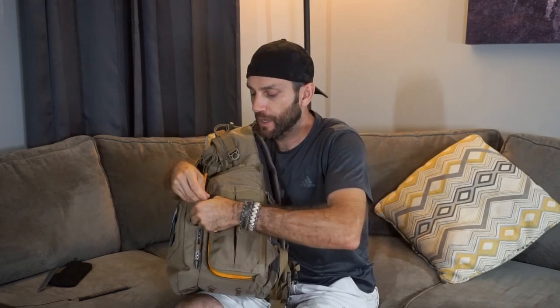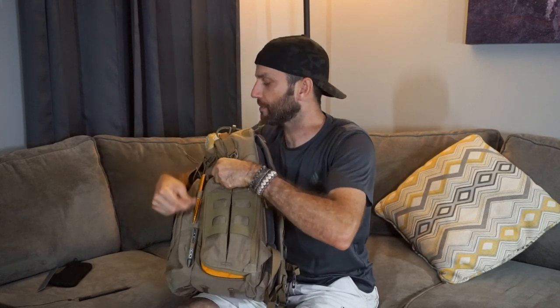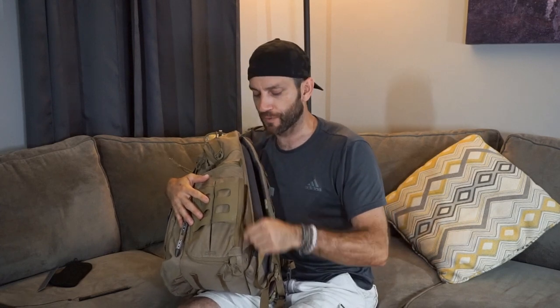Back to the YKK zippers — very smooth. Each zipper on this is maybe a slightly different size; they use different size zippers for different reasons depending on the track. Most of them are inverted so that they are protected. They do not seem to be rubberized, so not completely weatherproof, but certainly weather resistant. The inverted design is good to protect the zippers — that's something VanQuest always does.